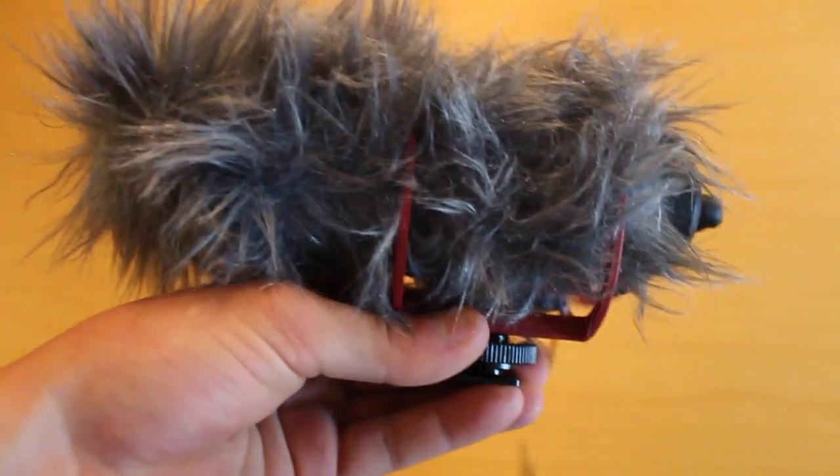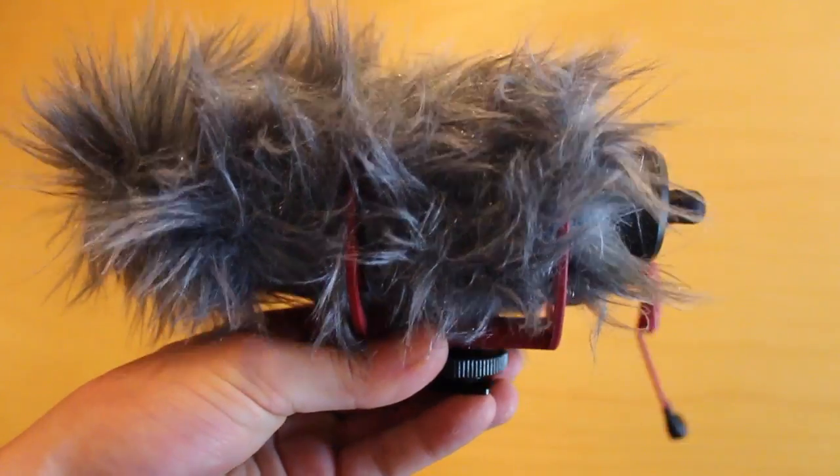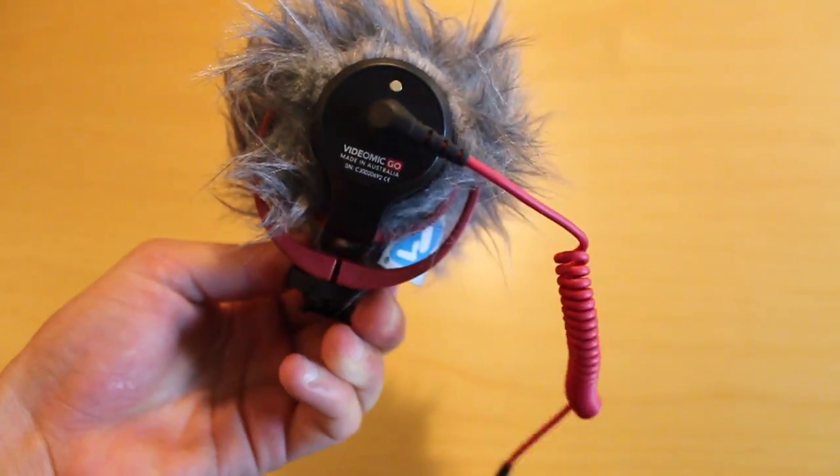Next off we have the Rode Mic Go. I got this just a few weeks ago and so far it sounds great and looks pretty darn professional.